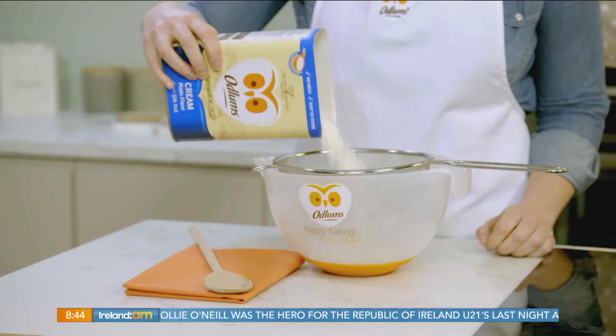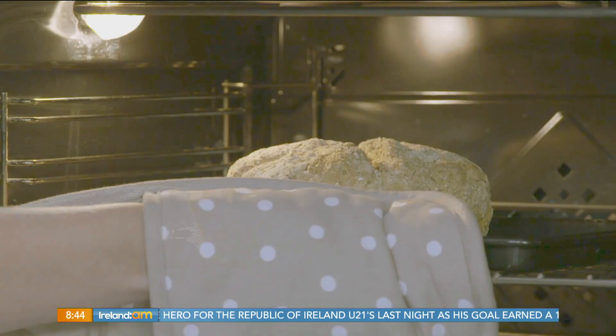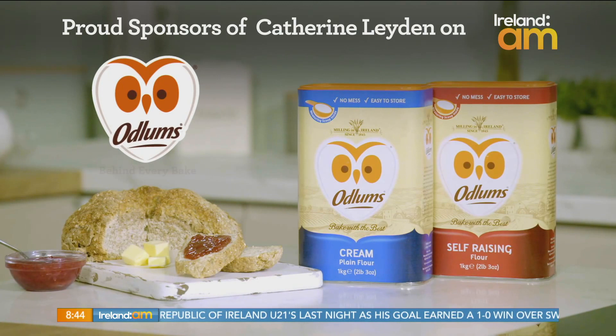Catherine, thank you as always. Great recipes start with Odlund's, proud sponsors of Catherine Layden on Ireland AM.